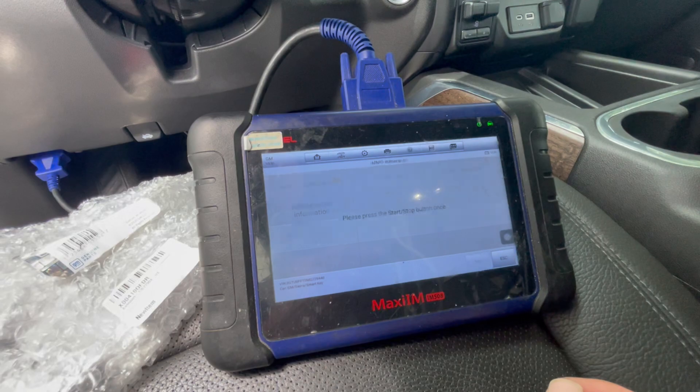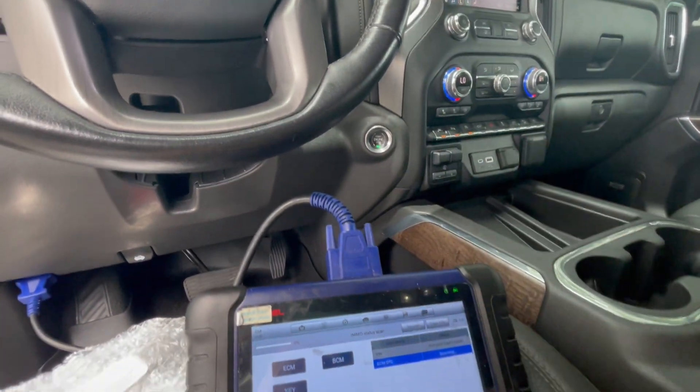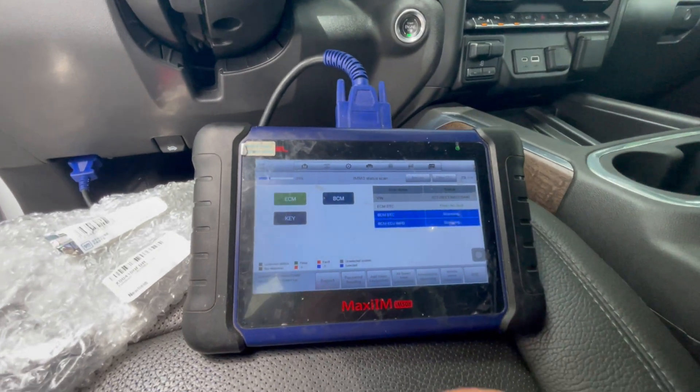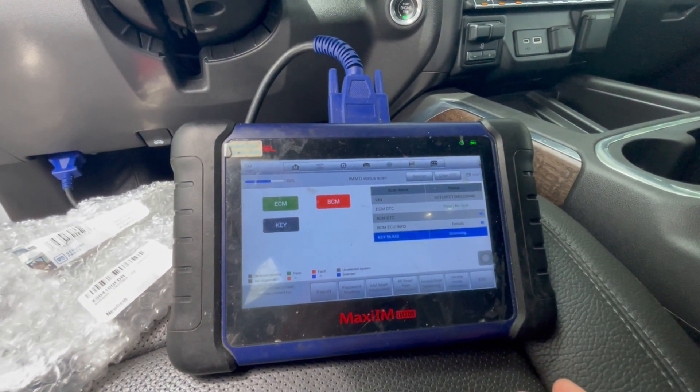Then we're gonna go IMMO status scan and we're just gonna press yes. But in the case of all key lost, you're just gonna hit it once and then press okay. So it's gonna be exactly the same procedure.